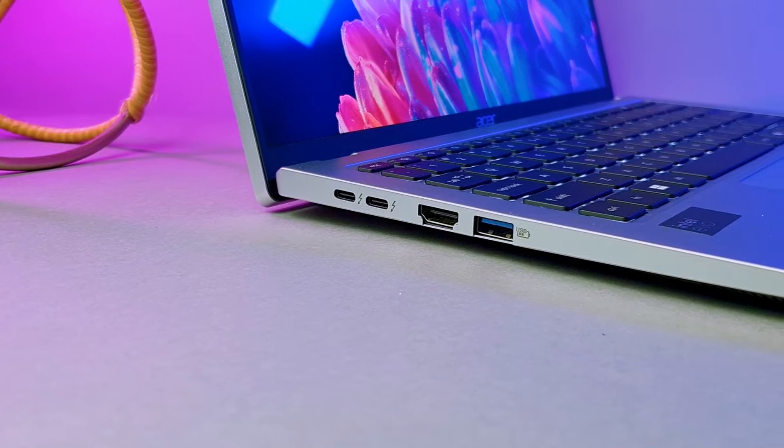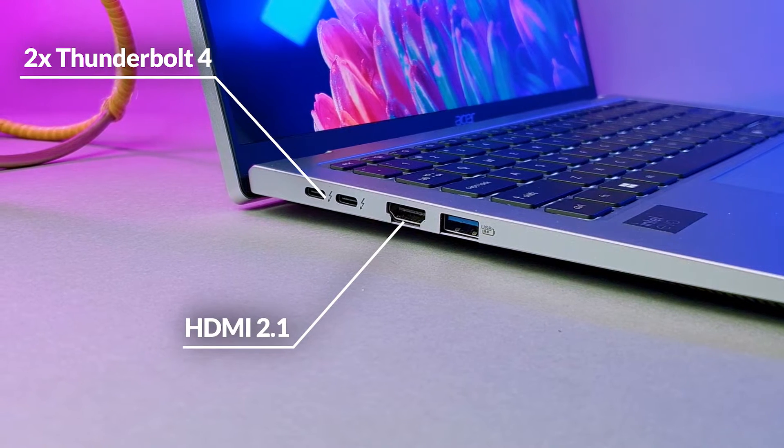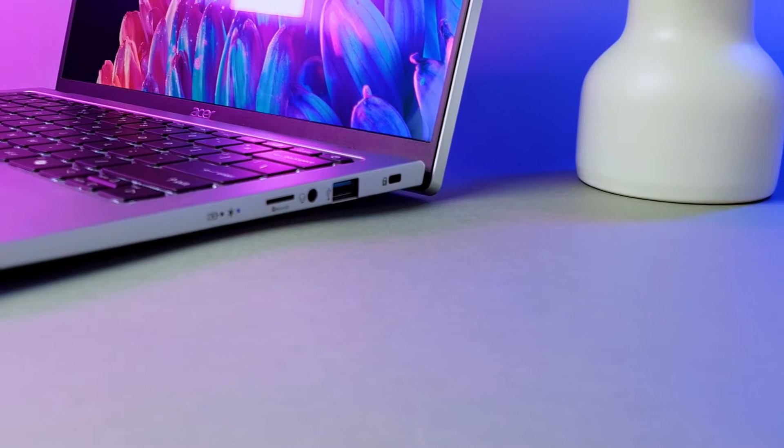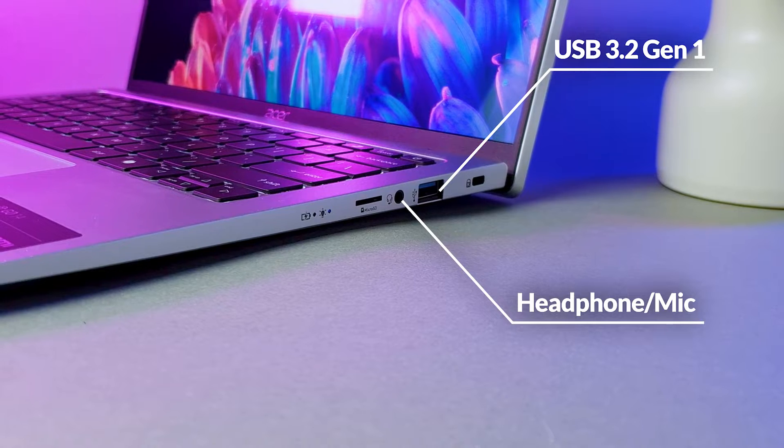About those thermals — we'll dive into that in just a bit, so hang tight. Now for all you IO enthusiasts, you're in for a treat. The Swift Go 14 comes with a good selection of ports. On the left, you get two Thunderbolt 4 ports, both support charging, a full-size HDMI 2.1 port, and a USB 3.2 Gen 1 Type-A port. On the right, there's another USB port, a headphone/mic combo jack, and even a micro SD card slot — which is nice to see, especially since micro SD card slots are becoming as rare as a unicorn in a shopping mall.